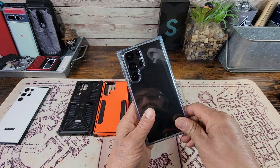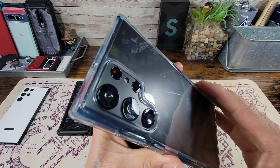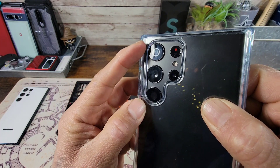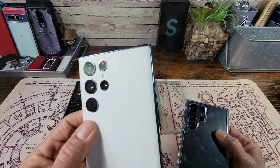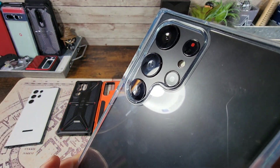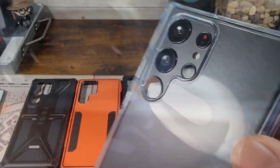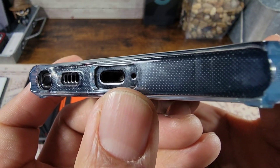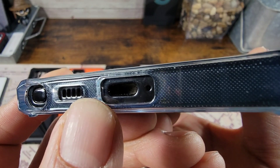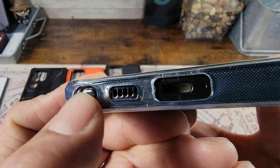So let the test begin. First up, the Case Born Clear — we'll go ahead and put the S23 Ultra into it. As you can see, we already have an issue because the cameras are bigger, they take up more space than what's going on with the S22 Ultra. That right there is your 10 megapixel 10x telephoto cam, and yeah, that's going to be an issue. You can see we have one mic exposed, there's the USB Type-C charging port, but the other mic is partially covered.